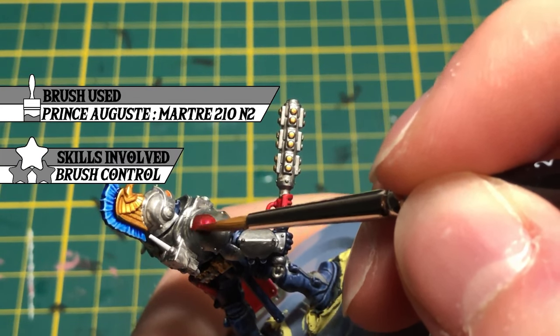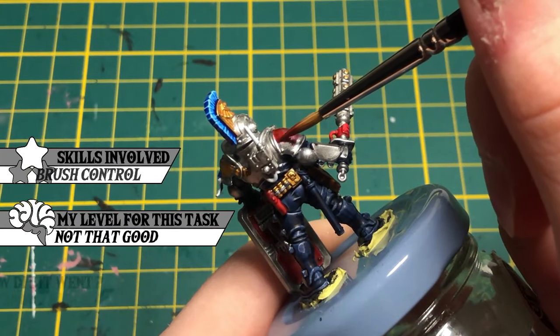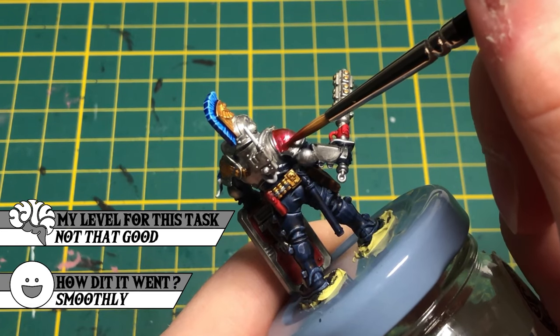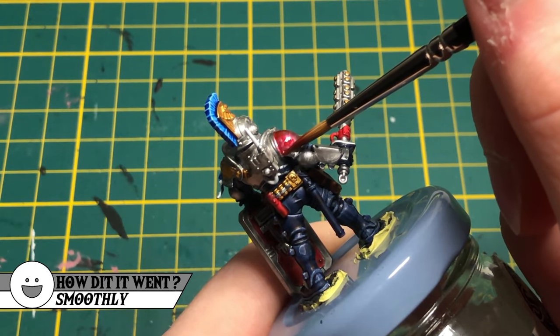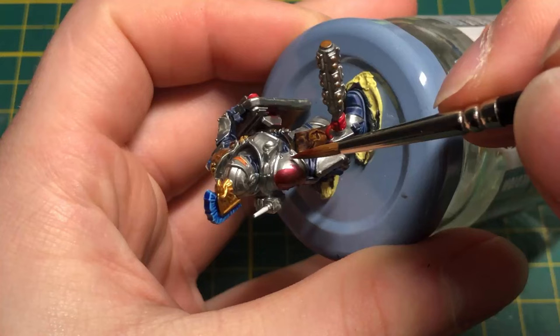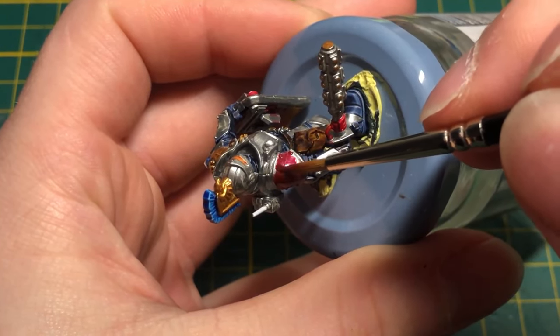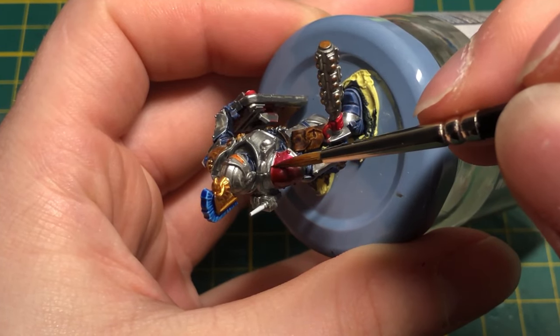I used to play Dark Heresy, a tabletop RPG in the Warhammer 40k setting. On the artwork pages of the Arbitrator player class, the shoulders were red. I really liked this artwork and it is what inspired this paint scheme and the Arbitess I created in that tabletop RPG.